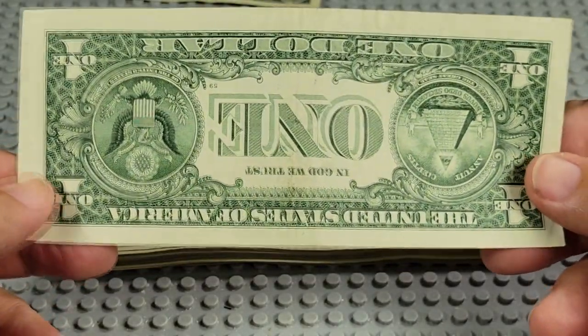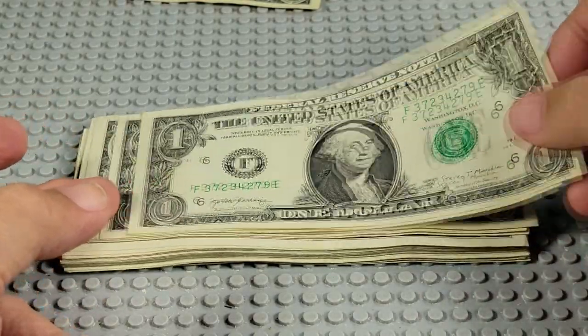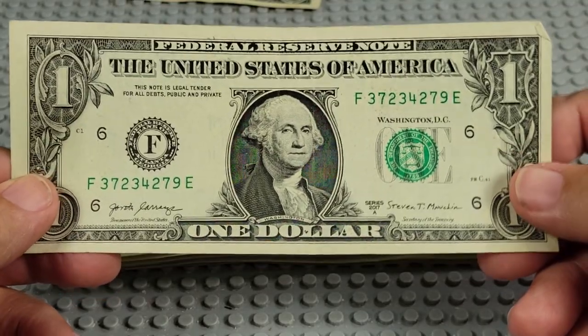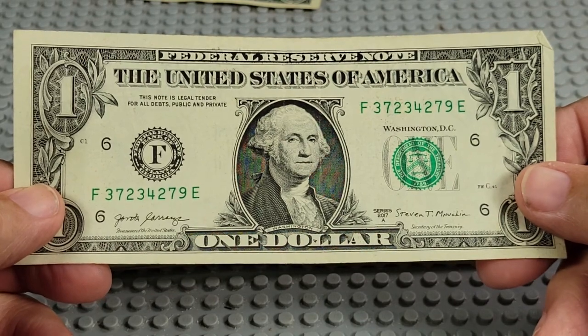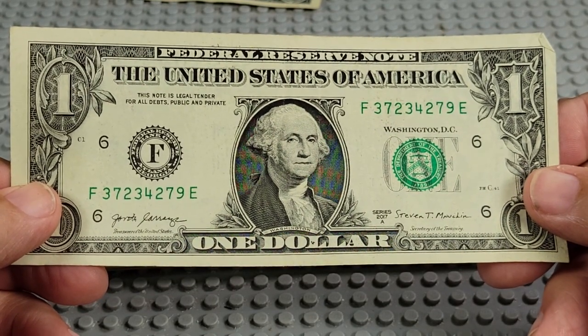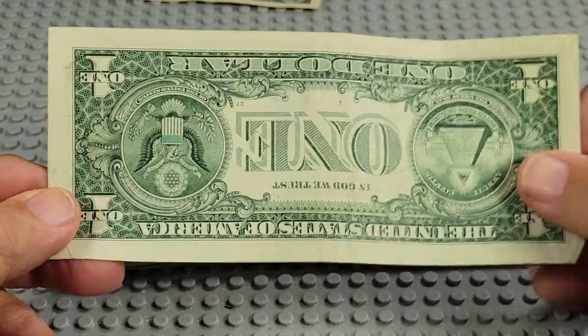How many of y'all are searching bills like this? Are you finding anything good? Are you collecting dates? I've got a video to show you how to collect dates on these bills — dates and the serial numbers. F and an E. We've got two 7s, two 3s, two 2s, and a 4 and 9. Nope. I'd like to find those four pairs, but you don't see them very often.